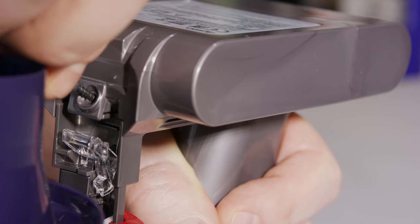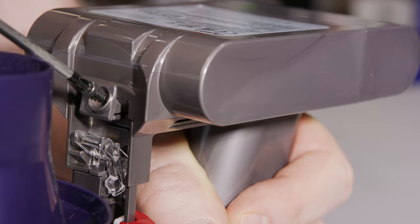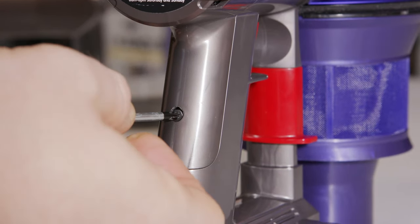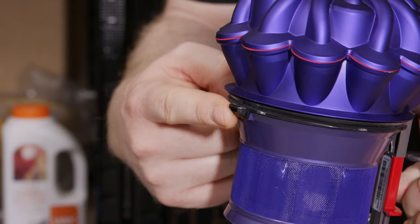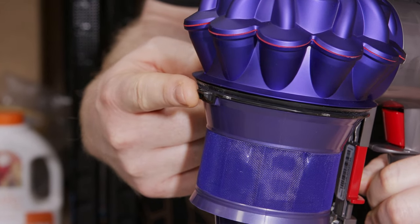It's worth pointing out that the new battery does come with a set of new screws. Then refit the one in the handle. When replacing the bin, it's worth pointing out that this tab needs to go underneath the front rim of the bin.